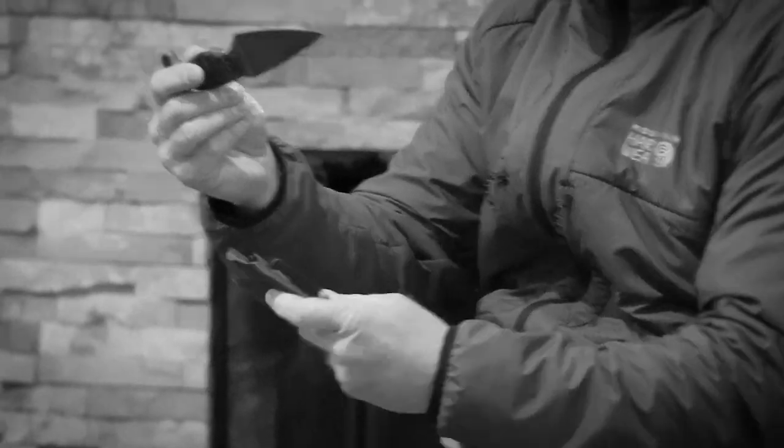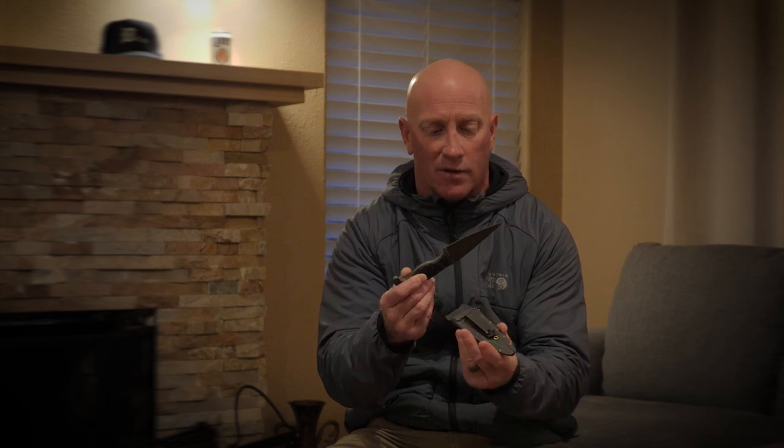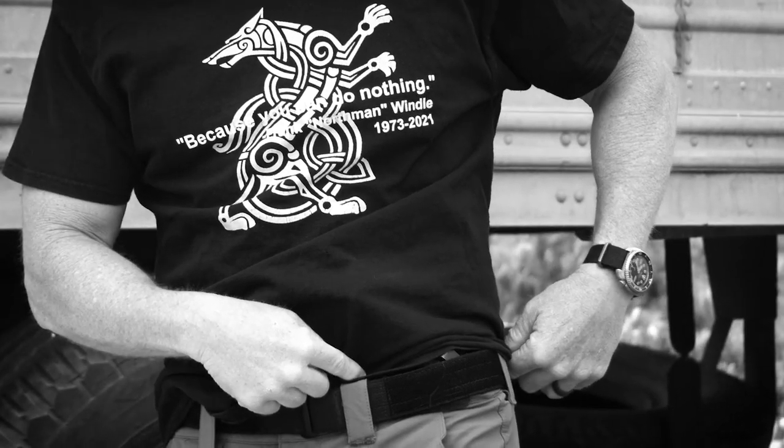The sheath on it is the standard Sayoc Kali clip system. This one is not the ferro rod and the Velcro pouch on the back — this is the belt sheath, kind of a low-vis version, because that's what I go with.